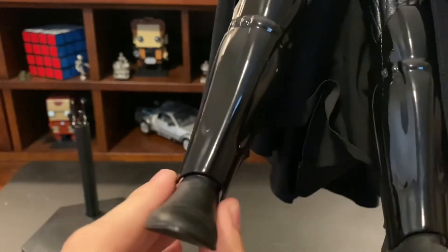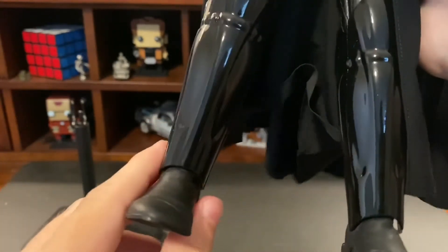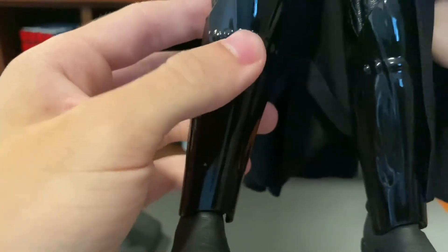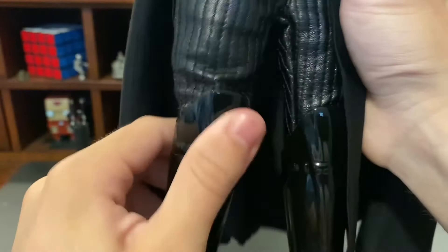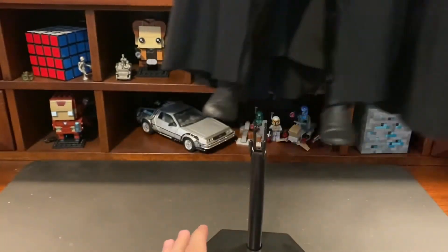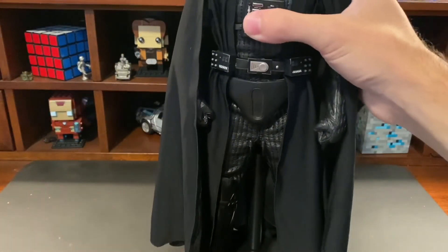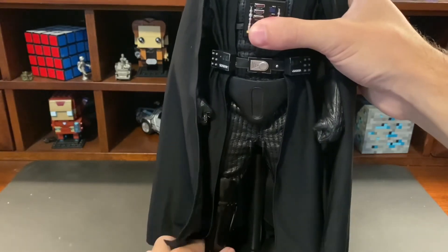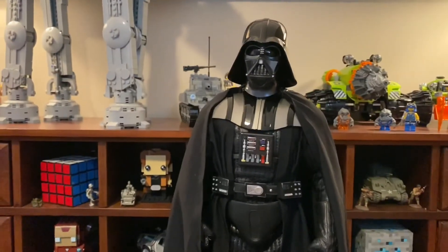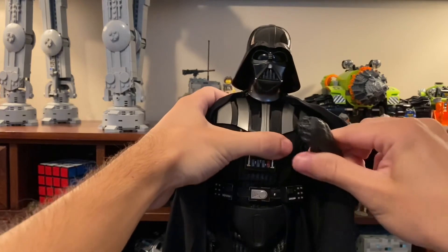This isn't like a Hot Toys Iron Man where you can pull up the foot for more posability — this is just a normal figure. The leg is a bit loose, but you can bend it fairly well with the double hinge joint, and the same goes for the other leg. Overall for a Sideshow Darth Vader, it's not that bad — just a little out of proportion in some places. You can also see the fisted hands on the figure.